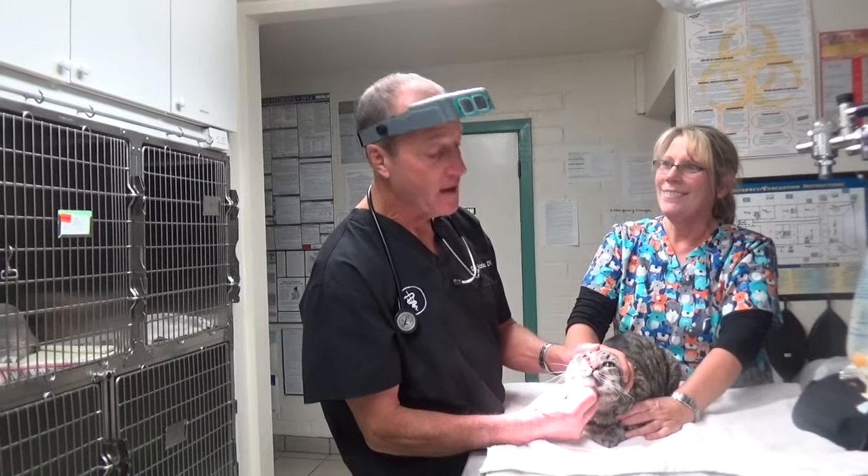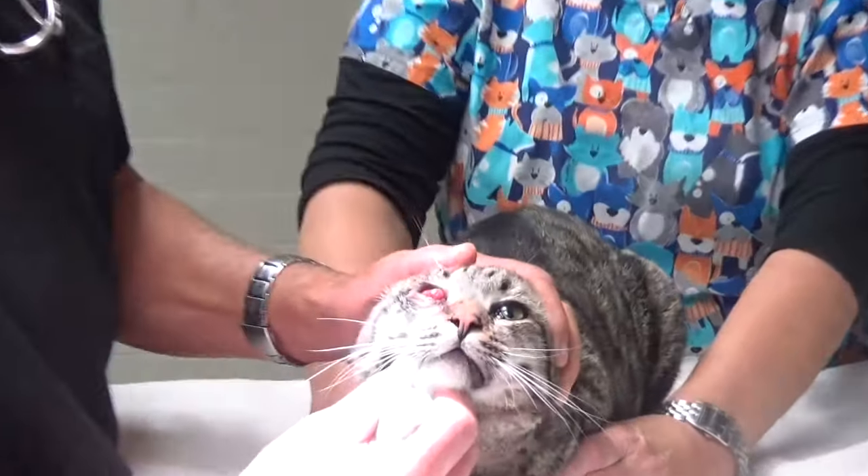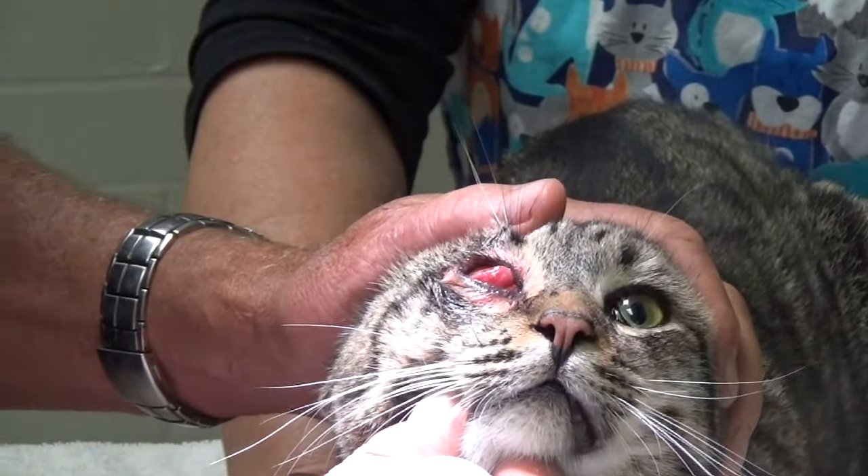Look at this. You'd think maybe this cat's eye was coming out if you saw a big red thing like that. But that's not the cat's eye — that's its third eyelid.